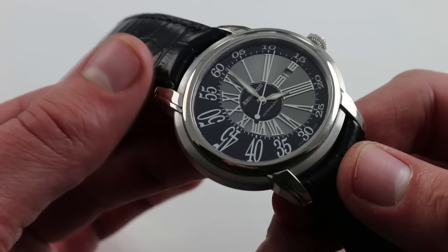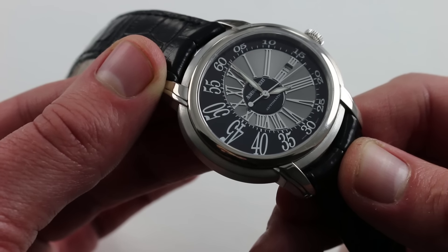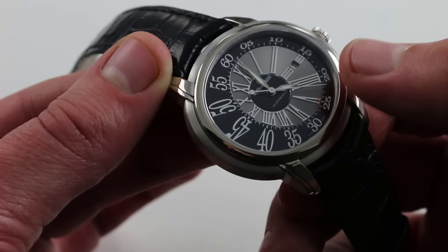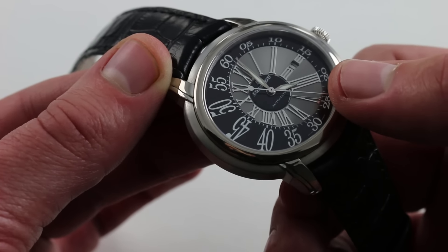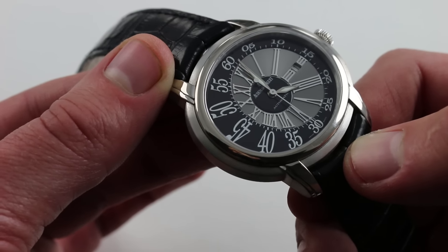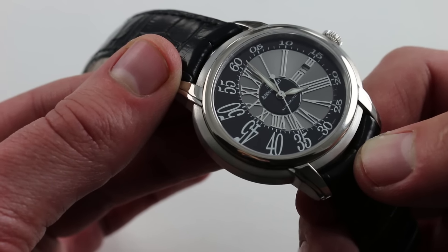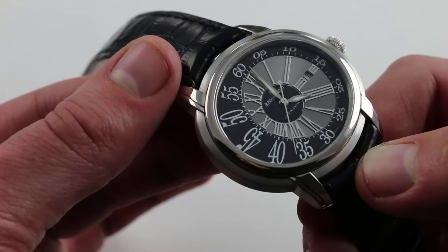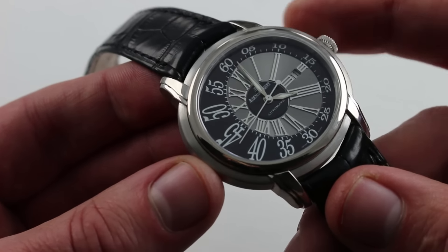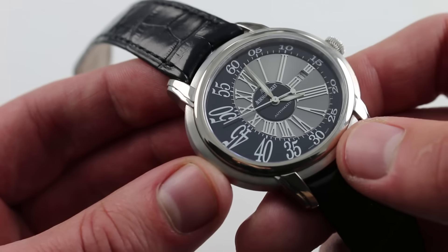The dial features lumed alpha hands at center and then two separate finishes. Outboard, you have a fully lacquered — white and black lacquered — dial. You also have an inboard lacquered disc, and then a fully metallic section with applied white gold Roman numeral hour track inboard. So there's a lot going on in terms of depth, asymmetry, balance of tones, and balance of finishes. It's an immensely impressive effort that's remarkably coherent considering all the different design elements contained in this 45 mm case. It also has a date which is fairly discreet at 3 o'clock and could disappear if you're not looking for it.